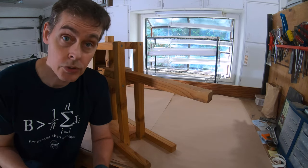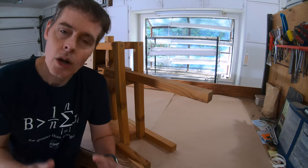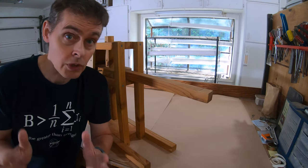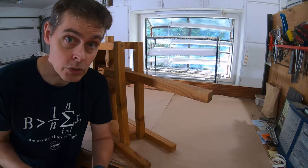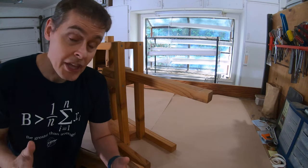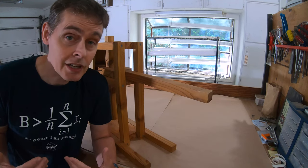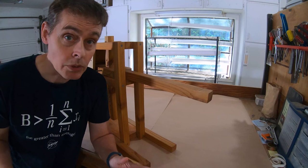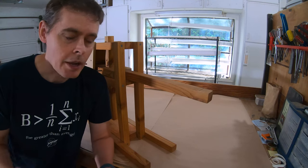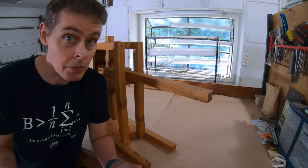One of my most popular videos so far has been building this cheese press. Originally, we found the plans for it online, and we put a link to those plans in our video description. But that link hasn't worked in a while. I've been getting a lot of questions about those plans. I don't have them anymore, and even if I did, I'm not sure for copyright reasons that I could just scan and post them on a website.